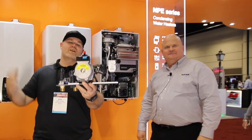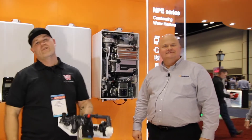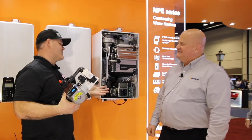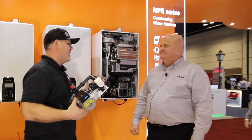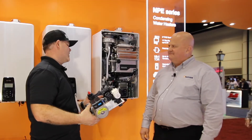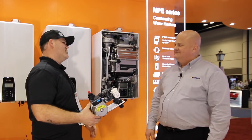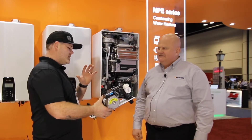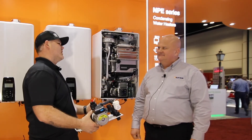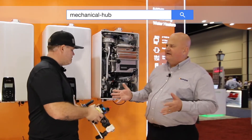Alright guys, check this out. We're going to talk all about what this is with Brian Fenske from Navion, for Hub on the Road. Brian, I just have to start out by saying I've been an MPEA fan for a long time. That's your premier tankless product. You've made some improvements on an already really crowd-pleasing model. Can you go over them? Let's start with some main features — what's really exciting about the changes to the MPEA? Well, we took a great product and made it perfect.